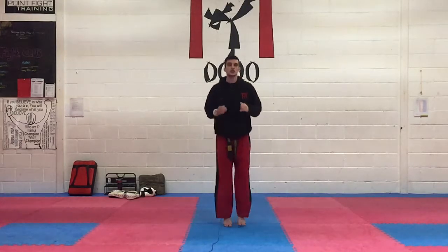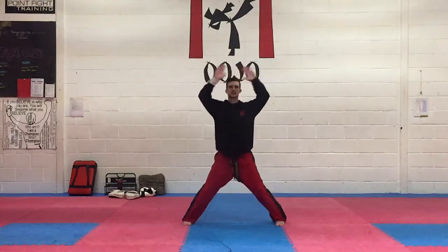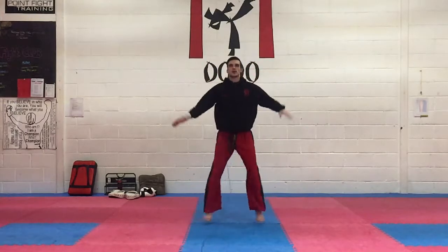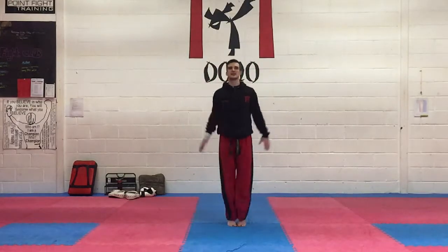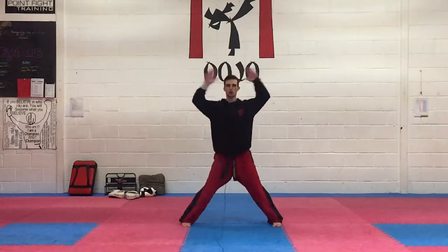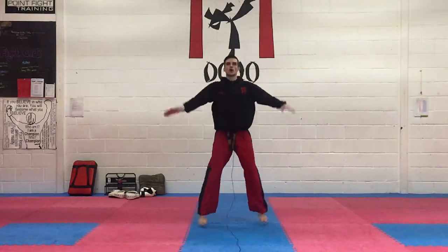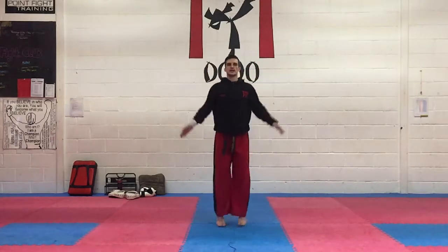Okay, right - just jogging on the spot. We'll go with the old jumping jack warm-up, so let's go for a minute of star jumps. I think next week we're going to do the warm-up a little differently - possibly do a bit of break falls as a warm-up. But let's just raise our heart rate now.